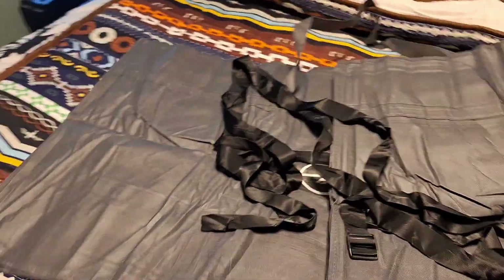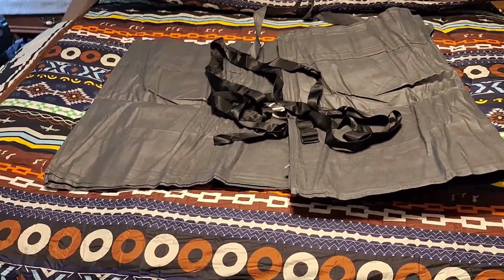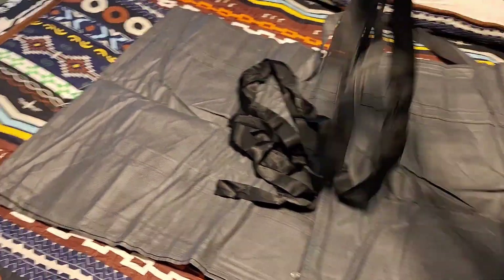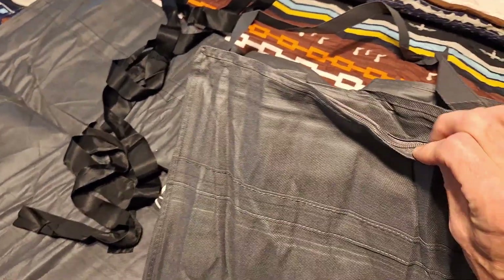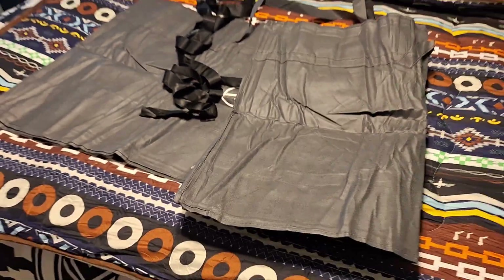Another feature I like about this is that because it's so large, not everybody is going to want to just leave it out. It would be good for guests. It comes with two straps as well as a really nice carrying bag with a zipper on the top and carrying straps.